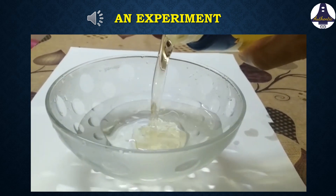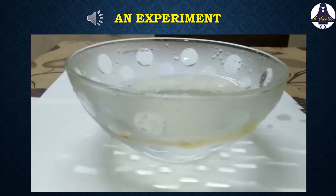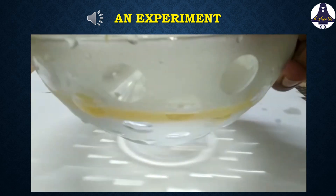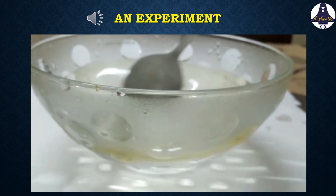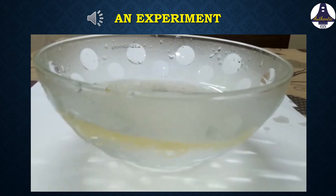First, take some water in a glass bowl and then pour some oil into it. We can see that oil remains above water since it has a lesser density than water. Even if you try to mix, the oil remains above water.